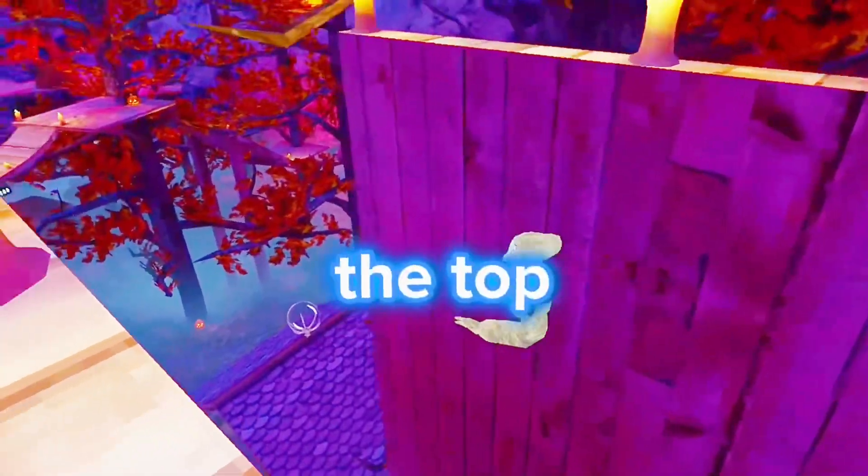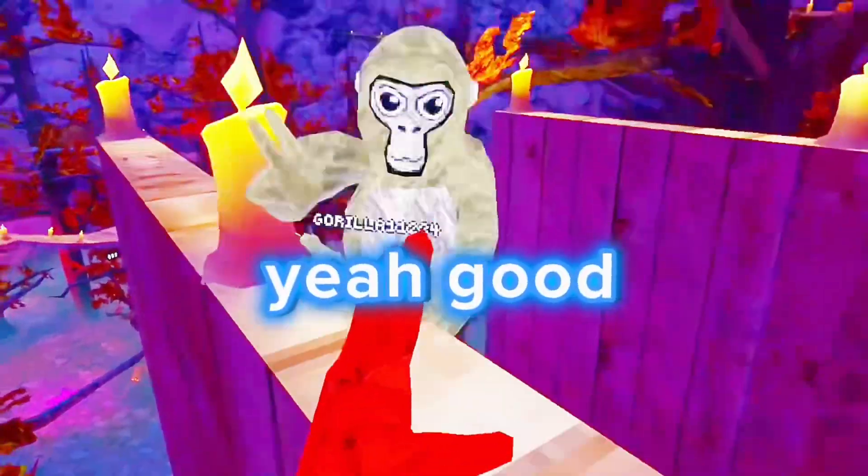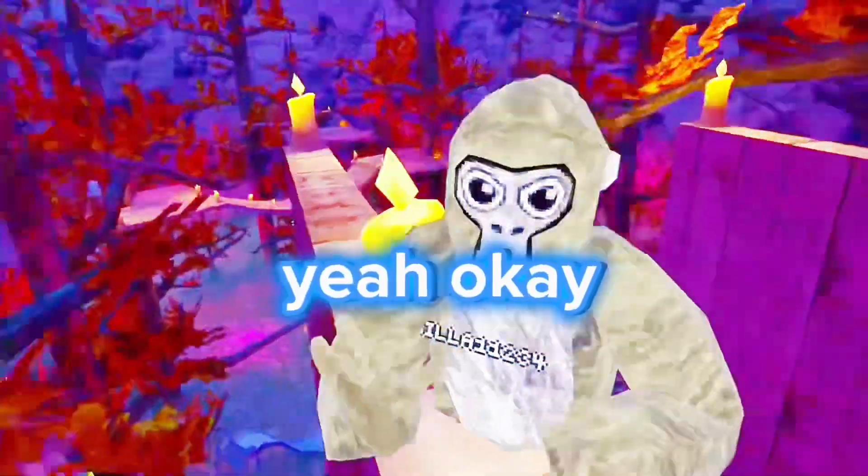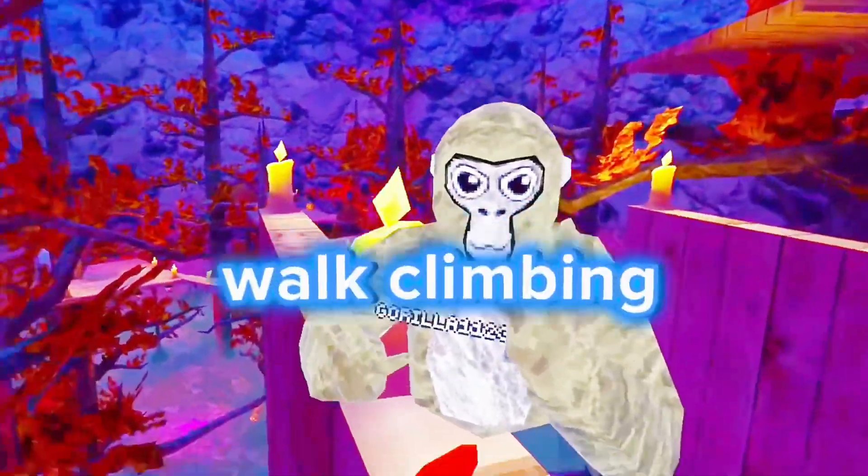Come on, make it to the top. Make it to the top. Yo, good job. High five. Okay, let's learn wall-climbing.